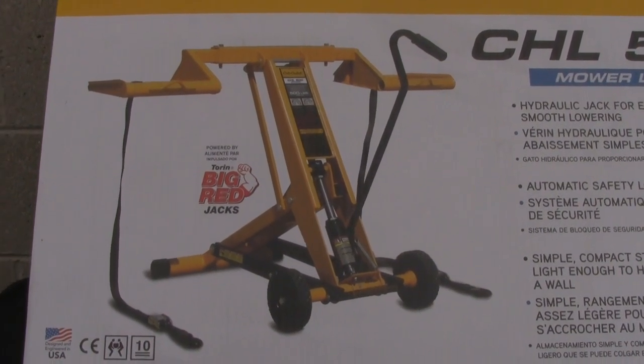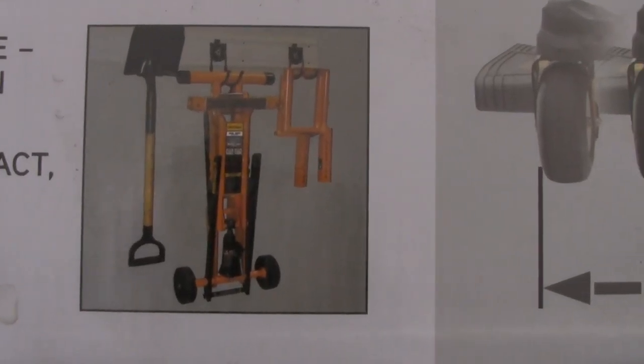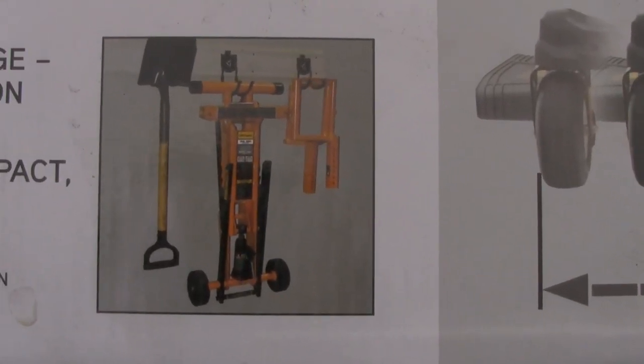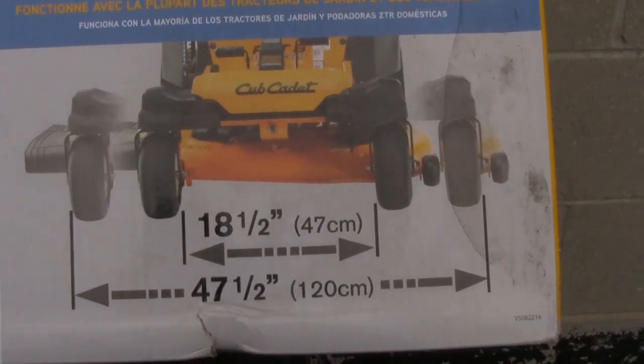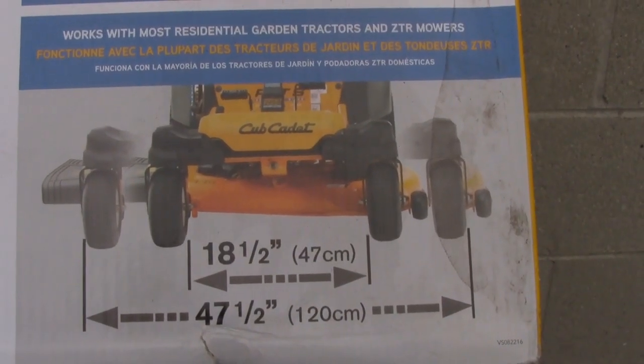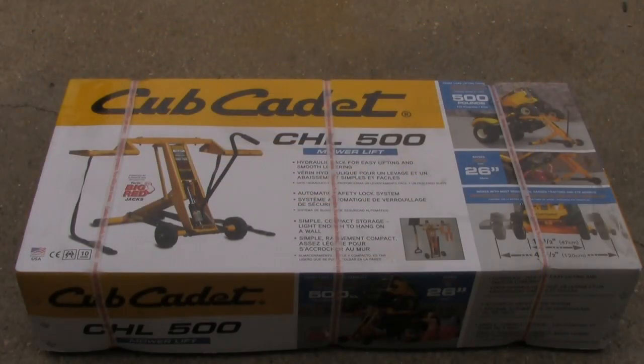Here's the new jack I bought — works right out of the box. When I'm done with it, I can hang it right on the wall like it shows here. This thing will actually accommodate tractors from 18 and a half inches to 47 and a half inches wide.